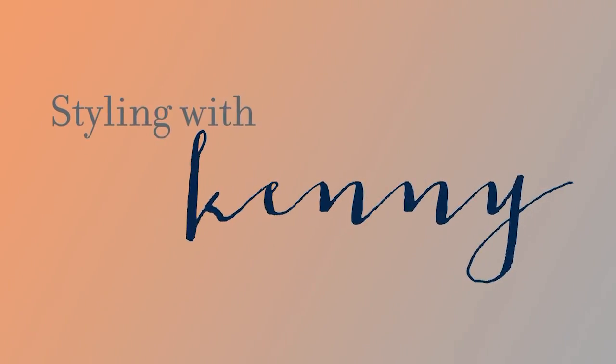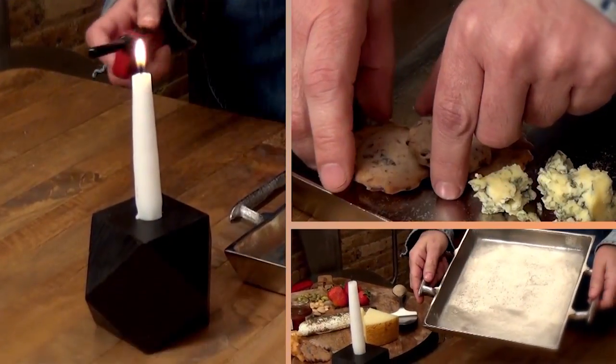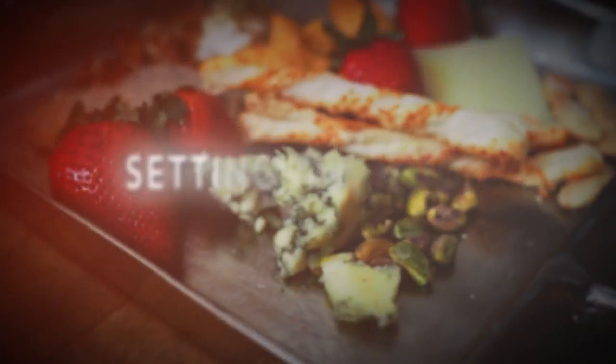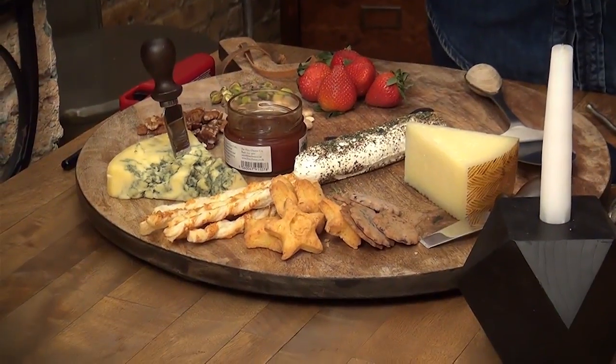Hi, I'm Kenny with Entertaining Company and the Story Table, and today I would like to welcome you to our first episode of Styling with Kenny. Today's episode is really focused on the guy trying to impress his someone special at home through tablescapes. What you want to start with is creating that tone for the rest of the night, and what better way to do that than to design a charcuterie tray.